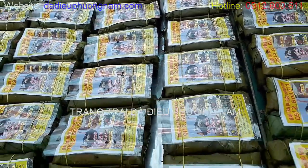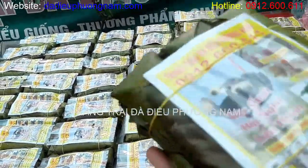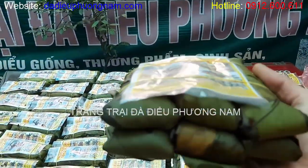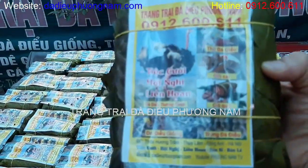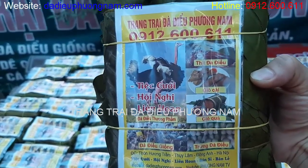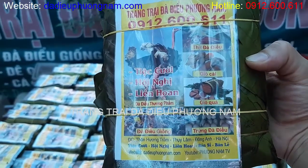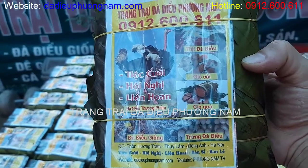Quý vị và các bạn có thể nhìn thấy, bên mình đang chuẩn bị giò đám cưới này. Mỗi một cái giò đám cưới sẽ được gói trong một mâm. Theo phong tục của Việt Nam, mỗi một cái mâm sẽ là 6 người, tương đương sẽ là 6 cái giò. Phía trên có cái tem mark, nơi xuất xứ của giò, thể hiện cơ sở làm giò và cung cấp giò là trang trại đại đậu Phương Nam. Số điện thoại hotline là 0912 600611. Trên cái tem nhãn này có đầy đủ các sản phẩm của bên mình, quý vị và các bạn có thể tham khảo và liên hệ đặt hàng tại đây.